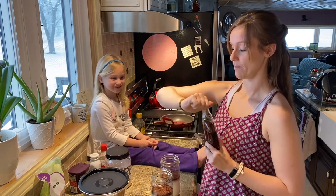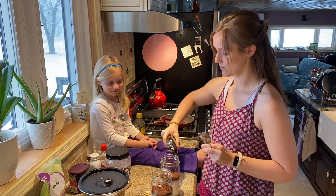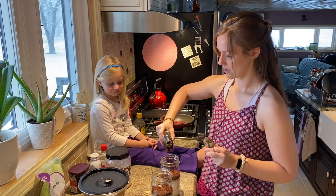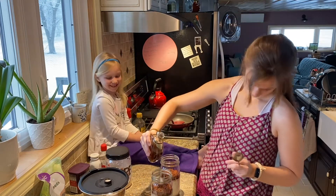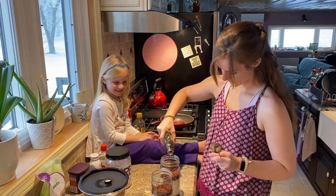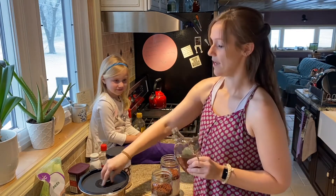Now we are going to go in with some pure organic maple syrup. I'm going to do two or three tablespoons per jar and then call that good.